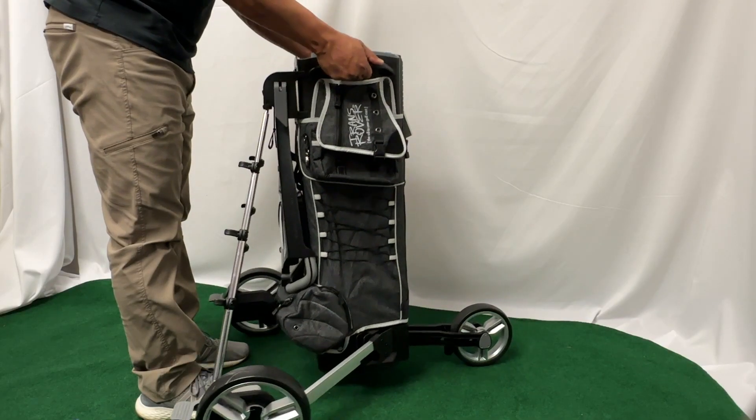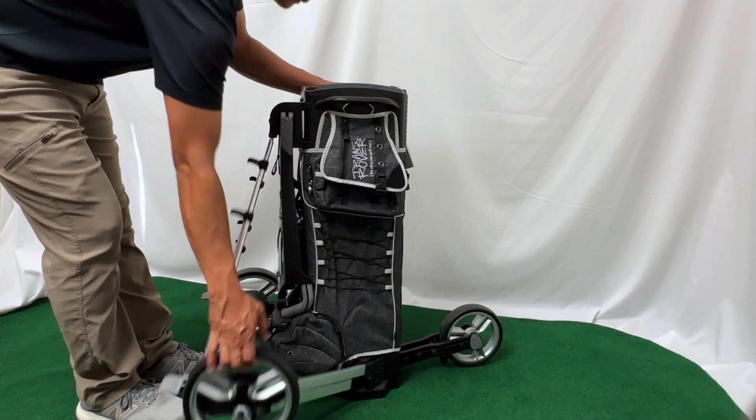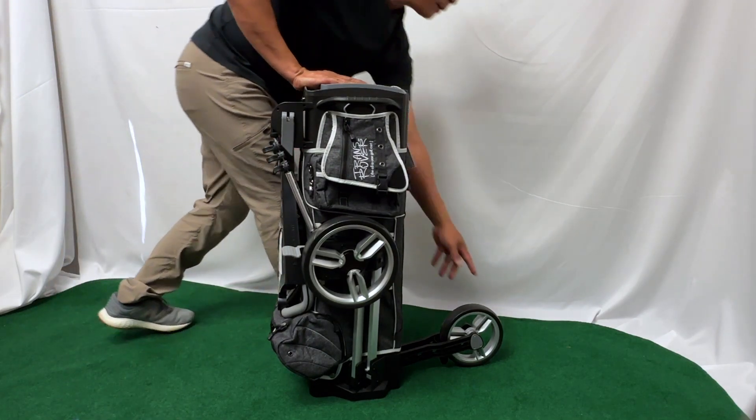While you're pushing it upward, lower the transrover so that it's on the ground, and then let go. From there, you should be able to fold the side wheels up, which will snap in place. And you're all set.